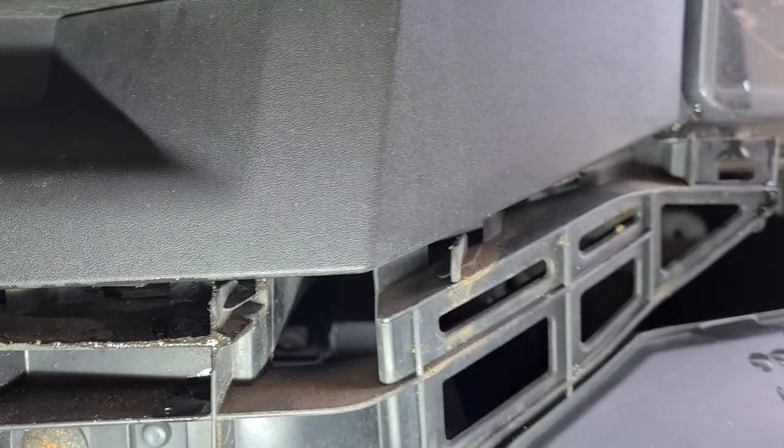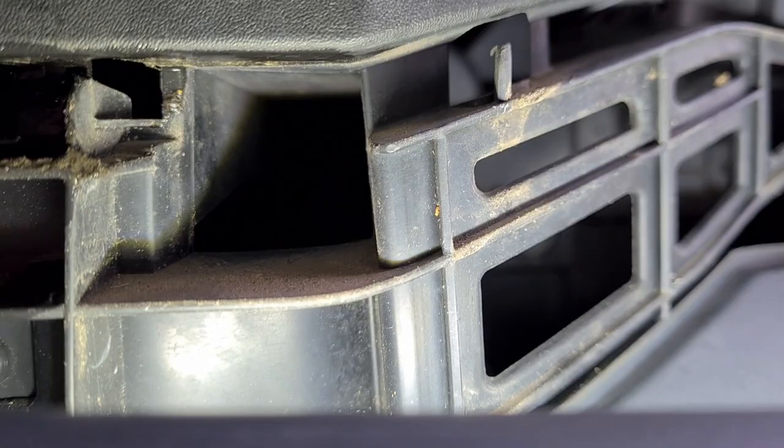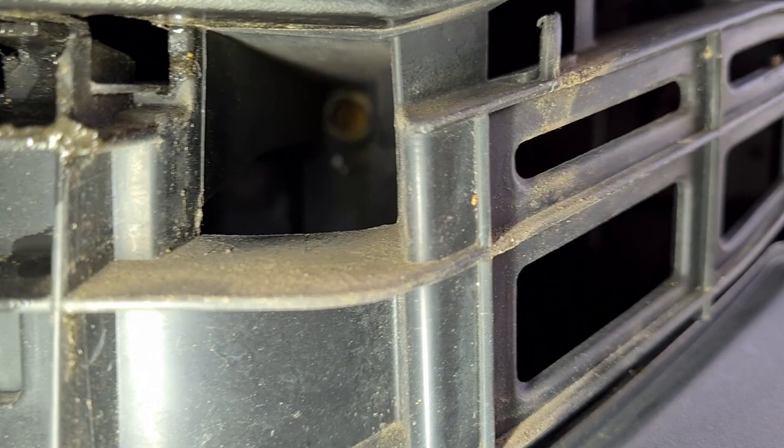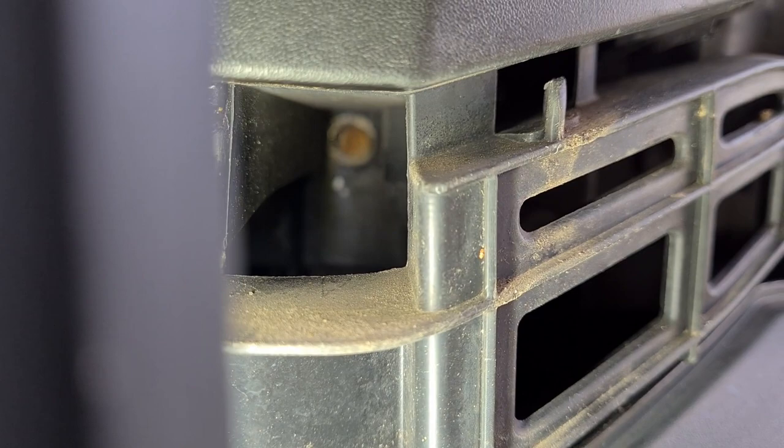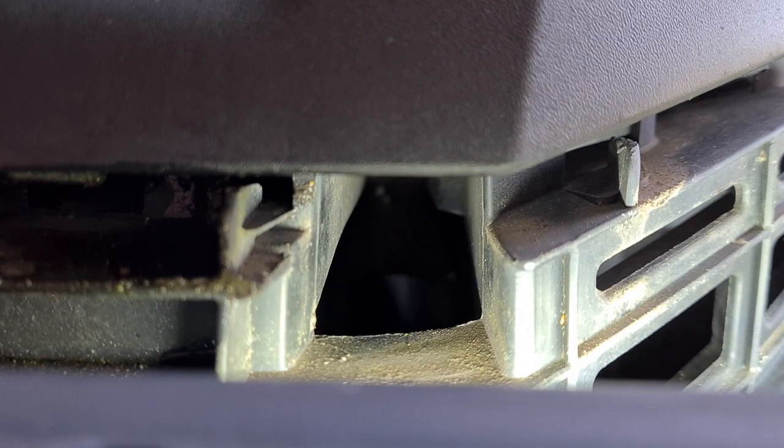So there's the first screw. And the second one — this is hard to show you — the second one is quite a way back there, right at the very back. I'm trying to show you it; I need some light on it as well. I expect you to come out with one piece of that.